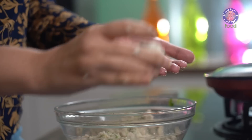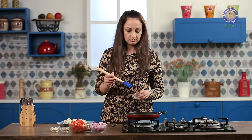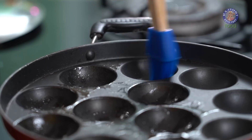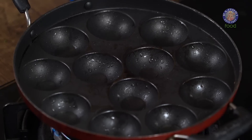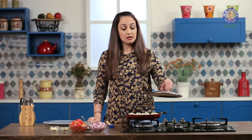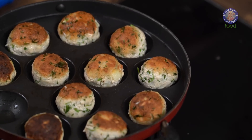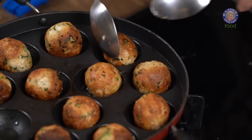Now we are going to roll this mixture into Koftas. Brush some oil on your Appam Pan and let it heat up. Once the pan is hot, add your Koftas to it. Cover it for 2 minutes and let it cook, keeping rotating it so that it is evenly cooked from all sides. Our Koftas are ready.